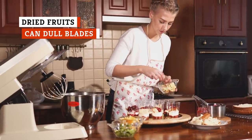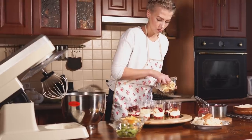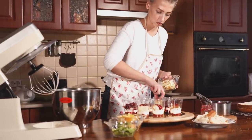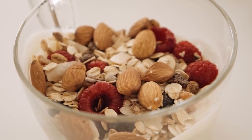From dried apricot muffins to sun-dried tomato pesto to dry plum coffee cake, there are countless ways dried fruits and vegetables can be used in cooking and baking. But no matter what you're preparing that contains dried fruits, there's one rule that holds true for all recipes — don't put your dried fruits or veggies in the blender, or you'll absolutely regret it.